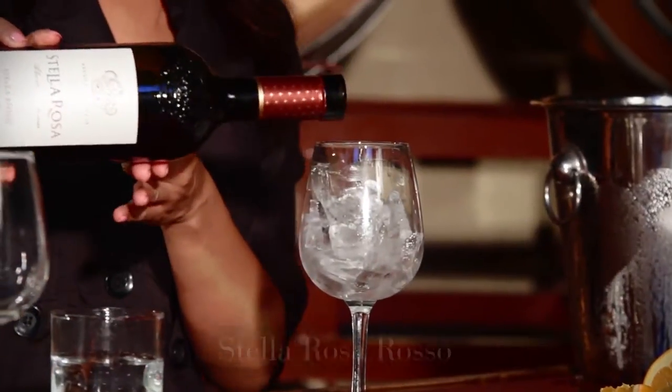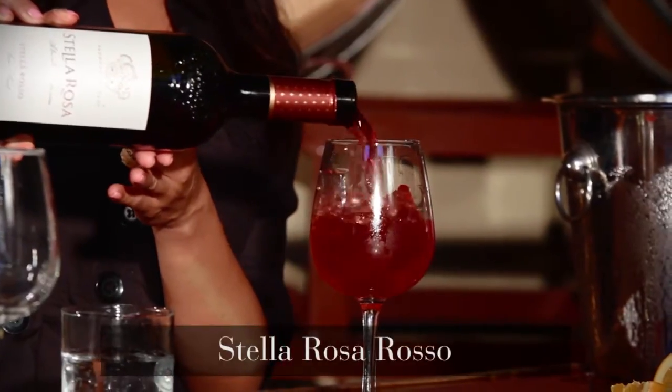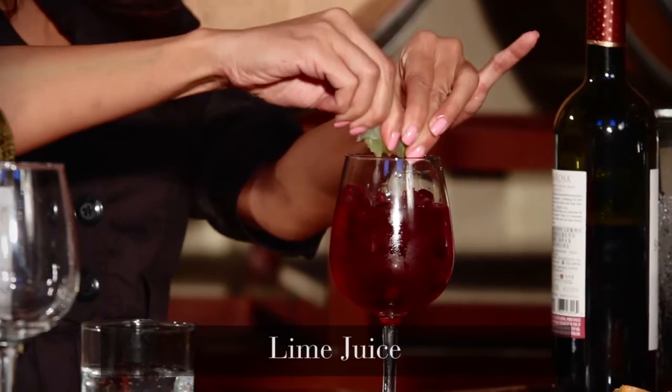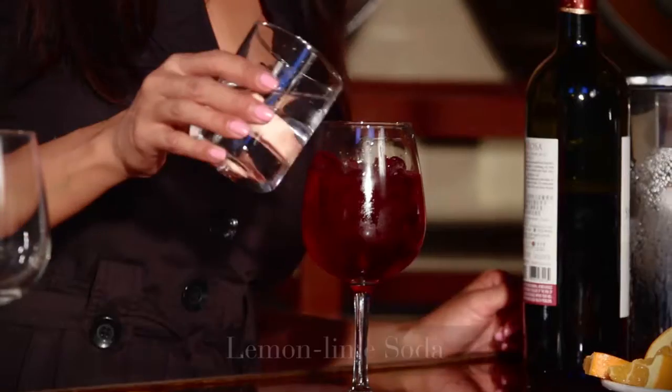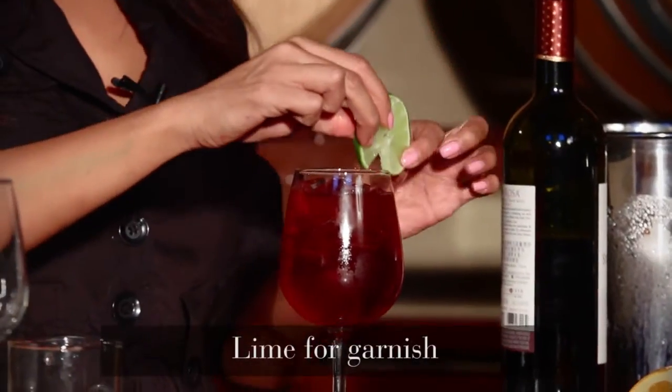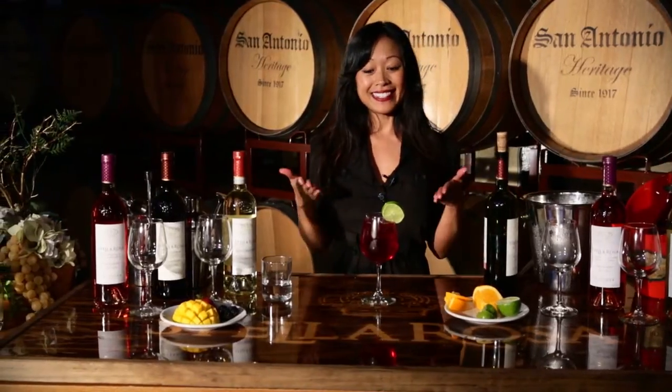I'm just going to fill this glass with some Stella Rosa Stella Rosso. Squeeze two lime wedges in there and then top it off with some lemon-lime soda. All that's left is to garnish it with a lime wheel and that's it. The Stella Rosa Limon Vino. Keep Stella-brating.